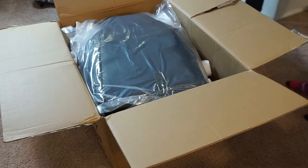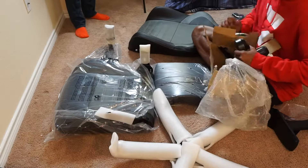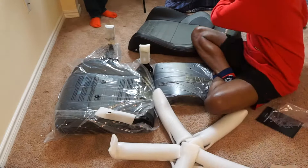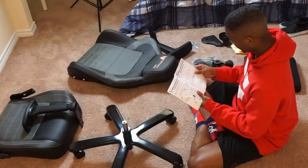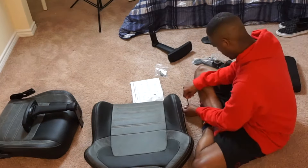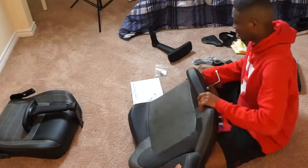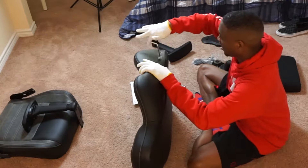First thing I want to talk about is the packaging and assembly. The packaging is actually pretty well done — it's a pretty hefty box, all the pieces laid in flat, so it was easy to get everything out. The foam they use keeps the parts secure, so there wasn't any tearing or ripping of the leather, which is actually pretty high quality. Assembly took me about 30 to 35 minutes, and I'd recommend having two people working on it.